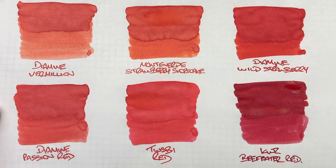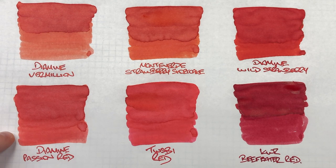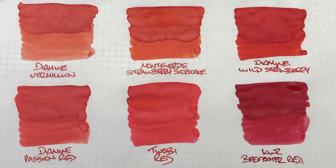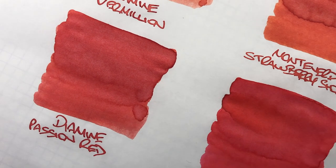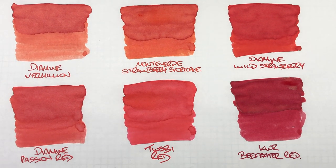The next ink is Diamine Passion Red. It goes on quite bright when wet, but then comes out more of a pastel red — almost a powdery pastel red. There isn't a huge difference between the wet and dry pass on the ink swatch. There is some shading around the pooled areas but not a huge amount, and you certainly don't see it on the writing sample. There isn't any sheen either, so it's a little bit of a muted red.